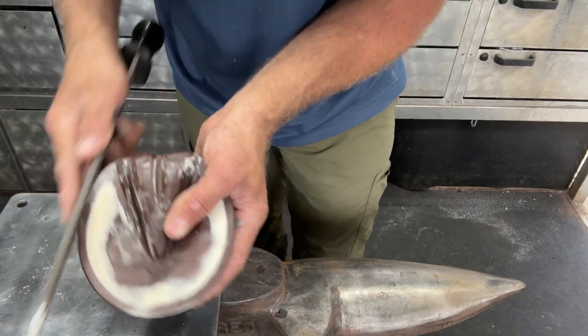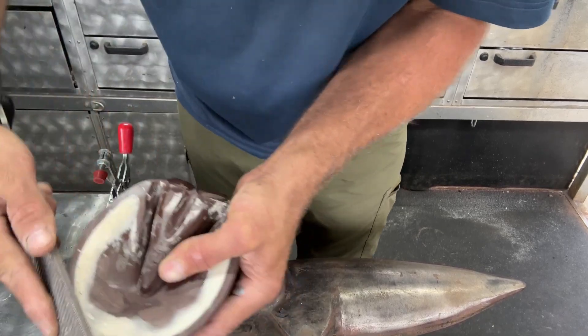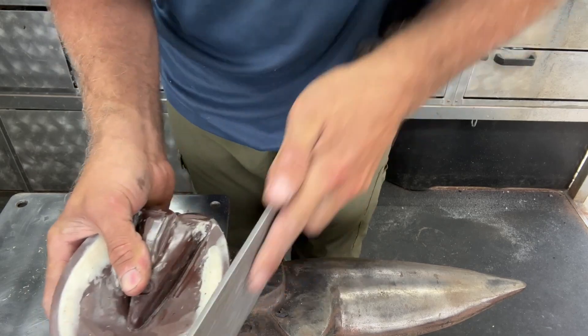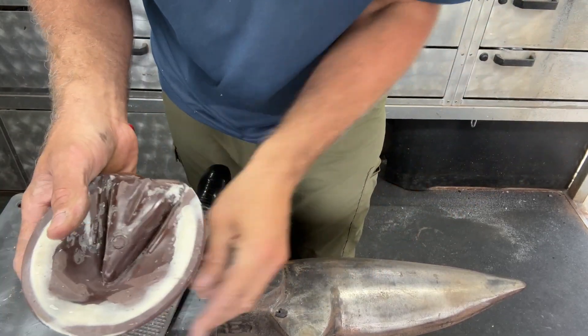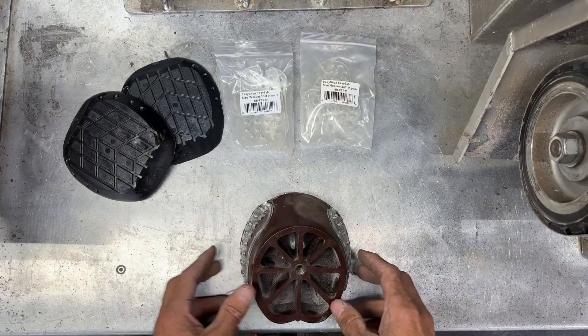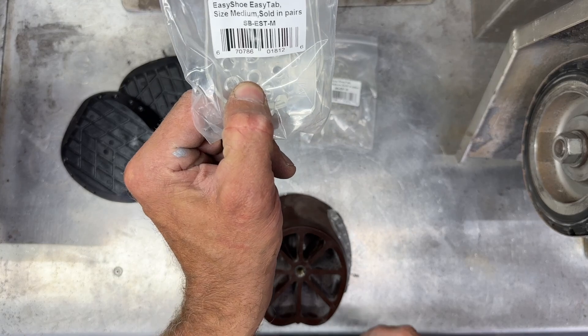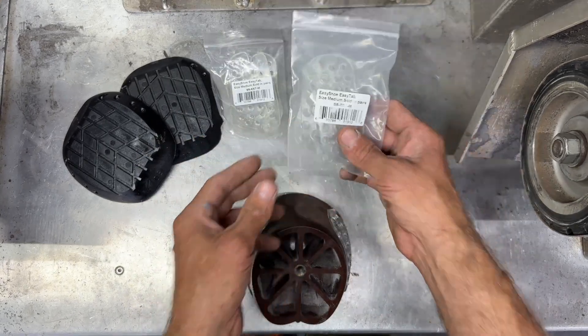Another important step is putting a bevel or round-over on the edge of your hoof floor, much like you would with a trim. This allows the shoe to slide in over the foot without getting caught on any sharp edges. Also, when you go to build a pair of shoes, you're going to want two pairs of cuffs — otherwise if you get one pair, you only have enough for one shoe.